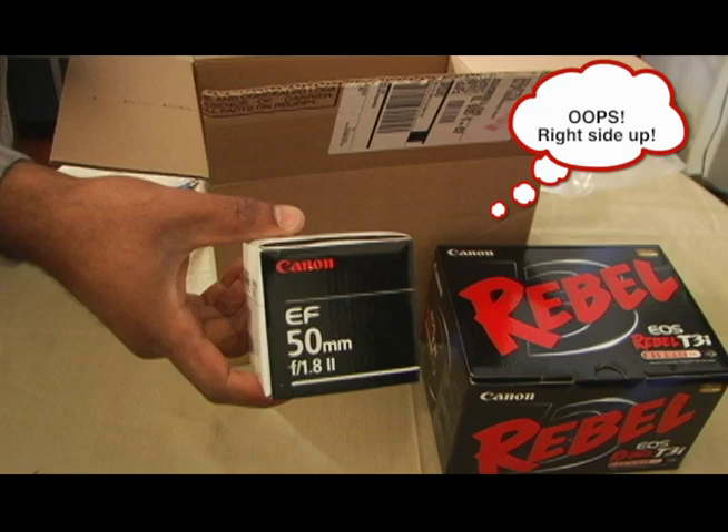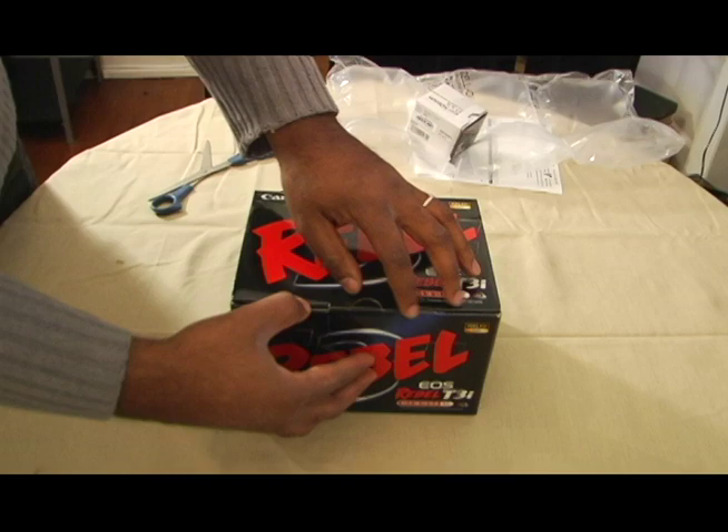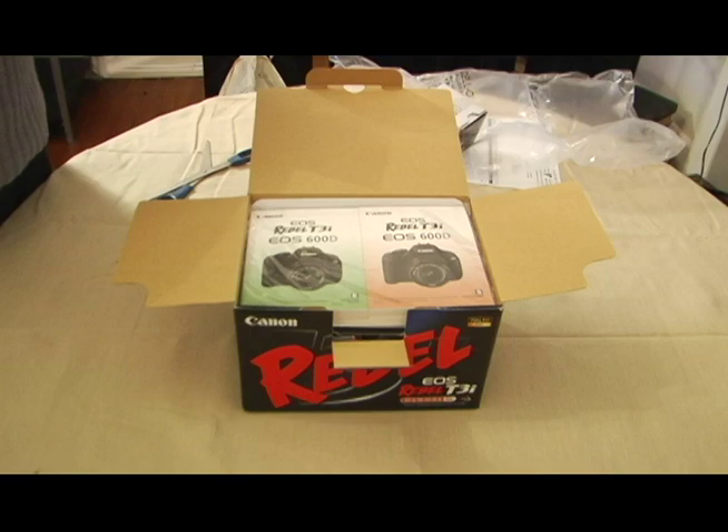Now to what we've been waiting for — me opening the Canon T3i. I'm going to use this for filmmaking, independent filmmaking. I'm leaving my previous camera, a Panasonic DVX 100B, and stepping more into the modern day with the DSLR.